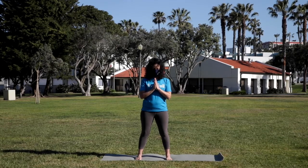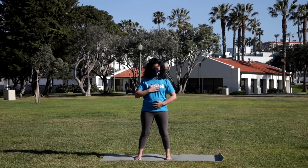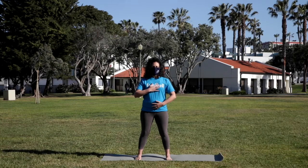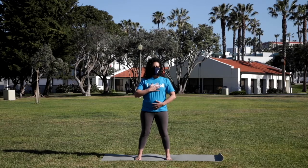After that last repetition, bring the right hand to the heart and the left hand to the lower belly. You can keep the eyes closed or the gaze at the floor. Beginning to feel the breath moving in the body — feeling the inhale filling up and the exhale letting go. Two more times like this. Inhaling and exhale. One more time, deep breath in. Exhaling all the way out.